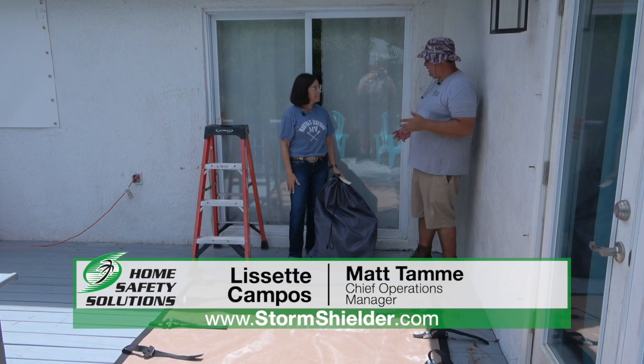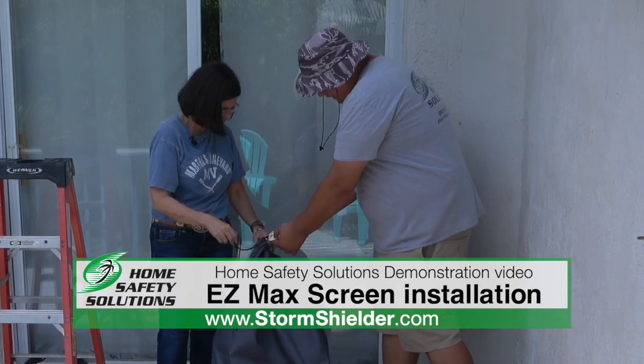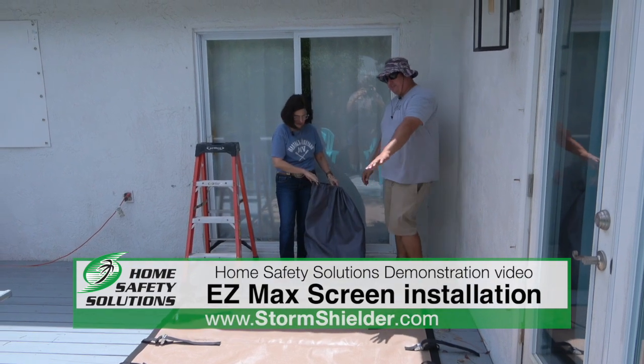We're going to talk about how to hang the easy screens. They're stored in a drawstring bag just like this, and the bag is labeled with what screens and what opening numbers are in there. We're working on opening number six and we've got the screen pulled out and ready to go.